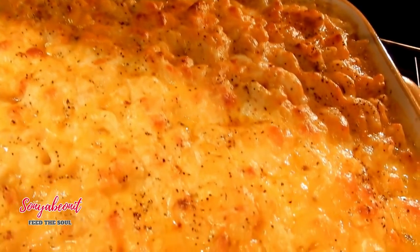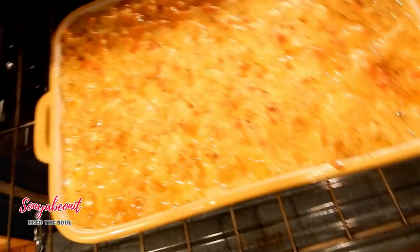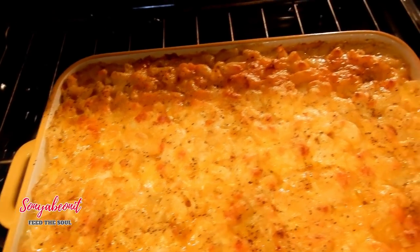That don't make no sense how I throw down, y'all. Look at that — that's a theme song for this mac and cheese right there.